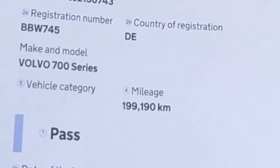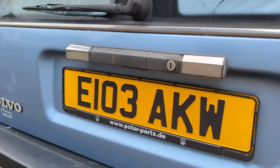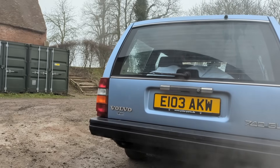She passed! I shouldn't be too surprised - I've been used to the German inspection which is quite a lot more strict, so it makes sense she went through the UK inspection without any trouble. The UK test is every year as opposed to every two years in Germany, so I suppose it can afford to be a little bit more lenient.